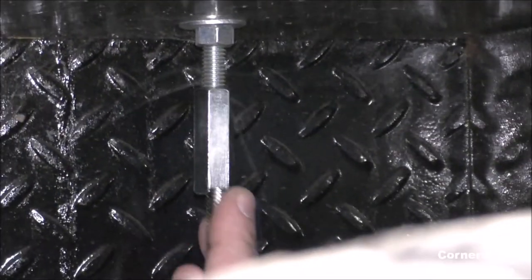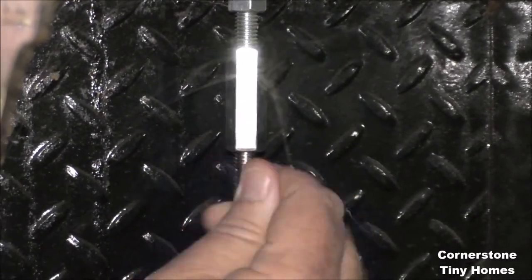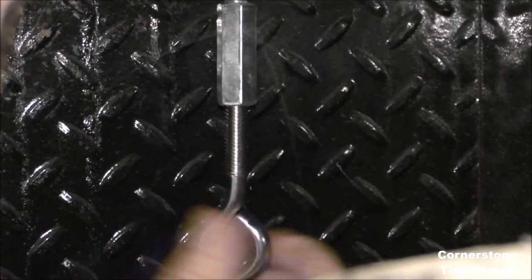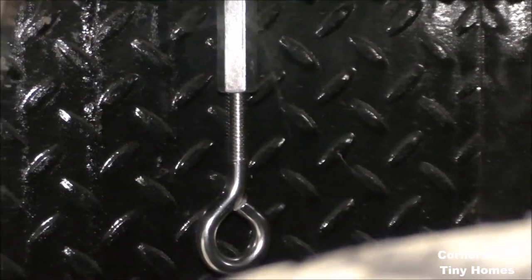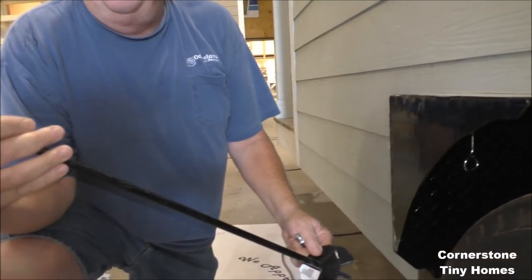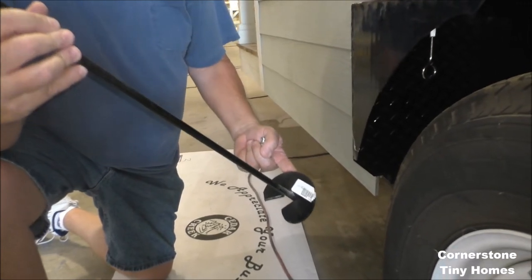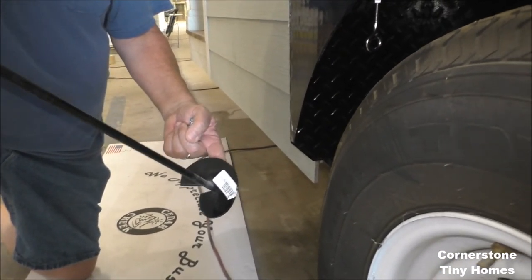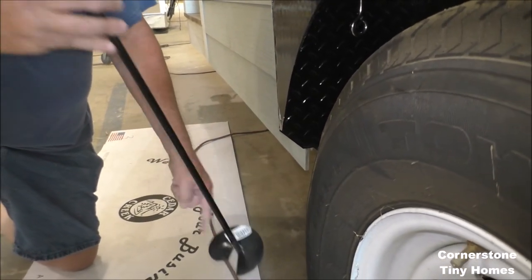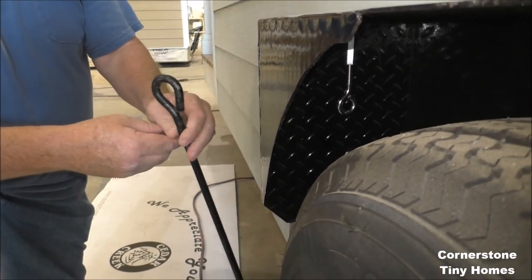Then you take your eye bolt and thread it up into the coupling nut and get it tight. Now we've got to connect that to a mobile home hold-down. This part screws down into the ground. This is not a big enough piece to make me feel very comfortable, but for demonstrational purposes I want to show you a smaller one just to get an idea of what you're looking for. This would screw down into the ground and then protrude up out of the ground a little ways.